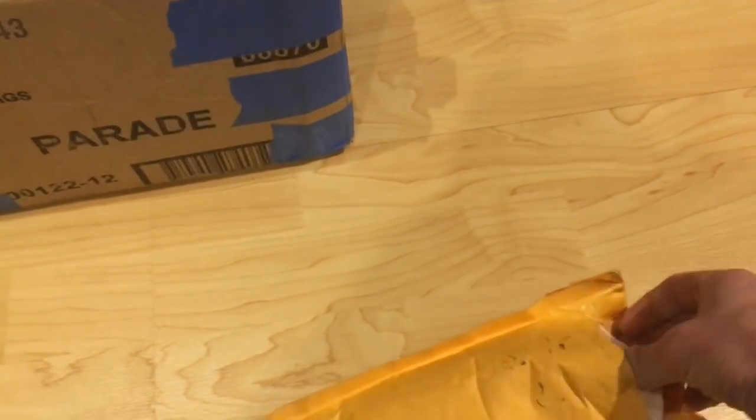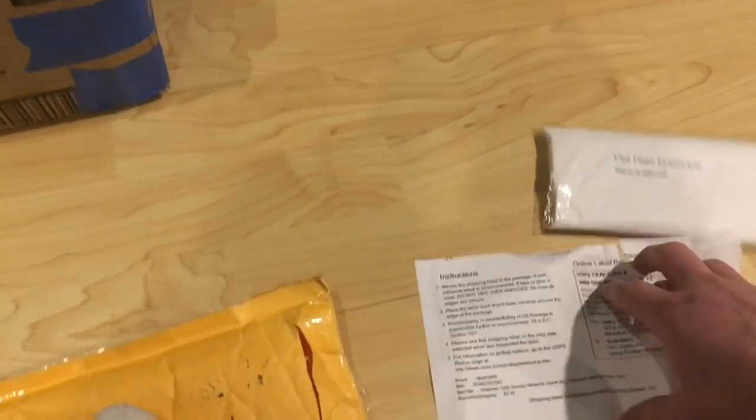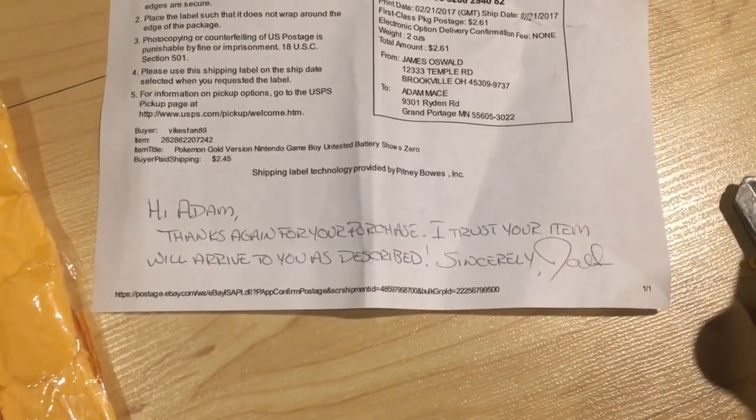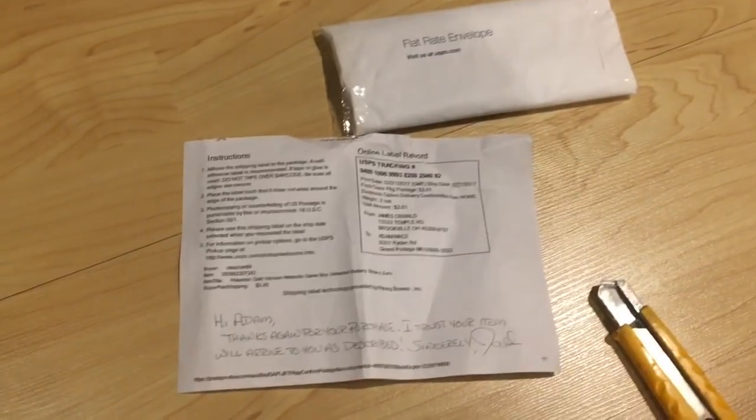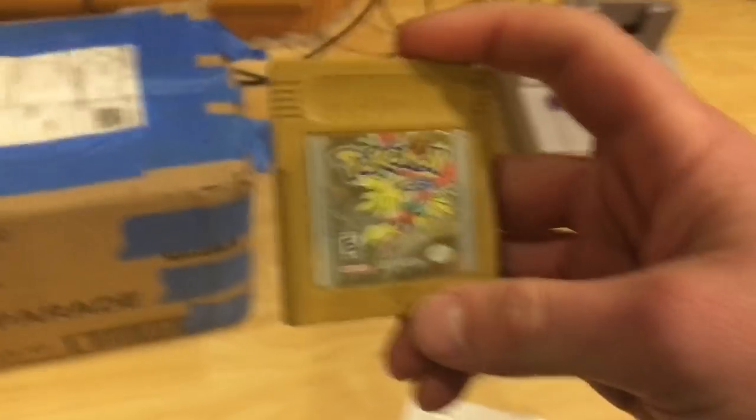I'm going to start with this one - basically a Game Boy cartridge bought online for $12. The note reads: 'Hi Adam, thanks again for your purchase. I trust your item will arrive to you as described. Sincerely, Joel.' Since I bought this as untested/not working, it's gonna be hard not to live up to that promise. So there we go - Pokemon Gold.